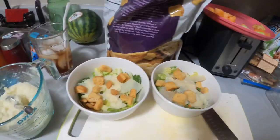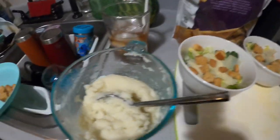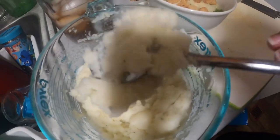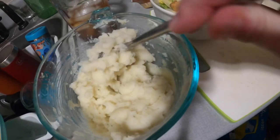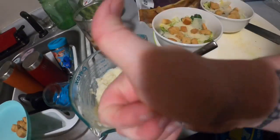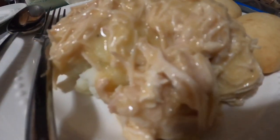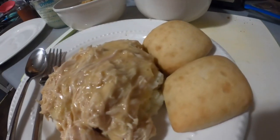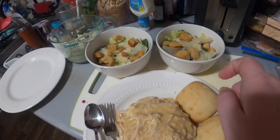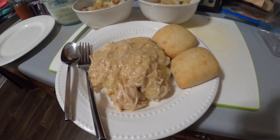We also had salads — just some Parmesan cheese, romaine lettuce, cucumbers, and croutons. And here are the instant mashed potatoes. This is the Idahoan brand, butter and herb flavor, but we really like the Parmesan and garlic baby reds too. Here's a look at everything — my husband's plate with mashed potatoes, chicken and gravy over it, some Sister Schubert yeast rolls we threw in the oven, and our salads. And that was our super easy dinner.